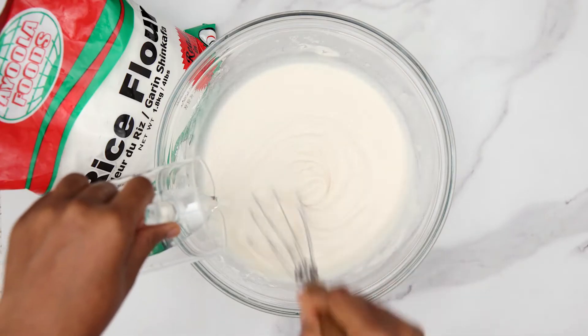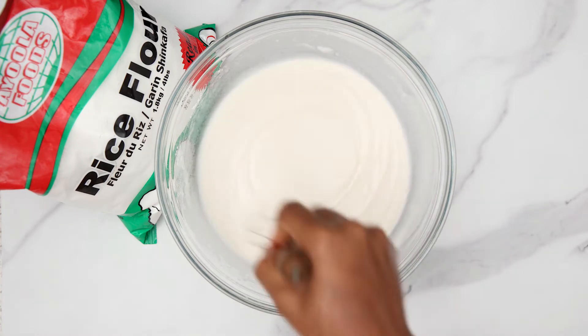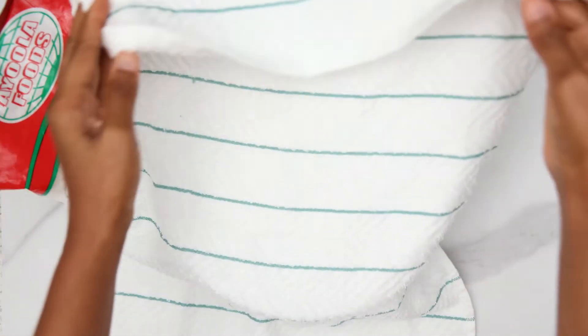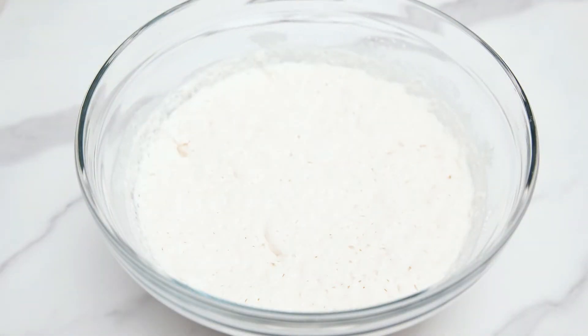Ayola rice flour is very versatile — you can make bread, pancakes, tuwo, chin chin, kafa, and as you can see today, we're even making masa. In just an hour! Then cover the batter and allow it to sit for about 45 minutes.